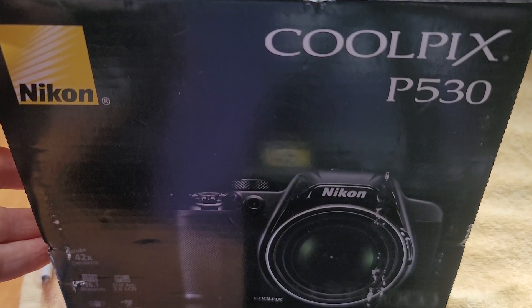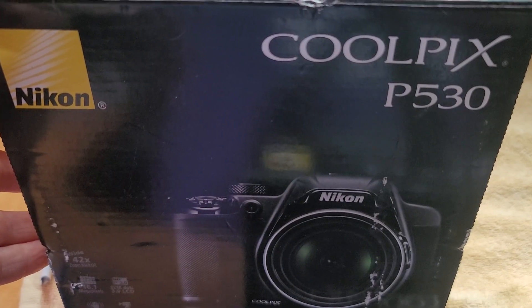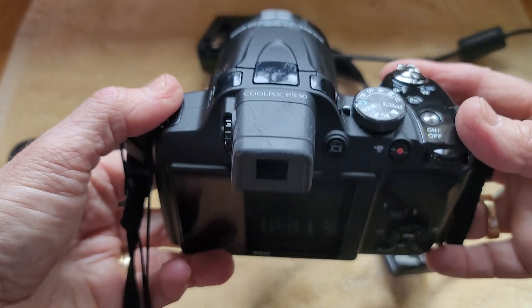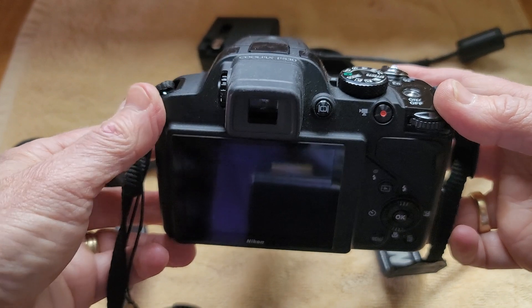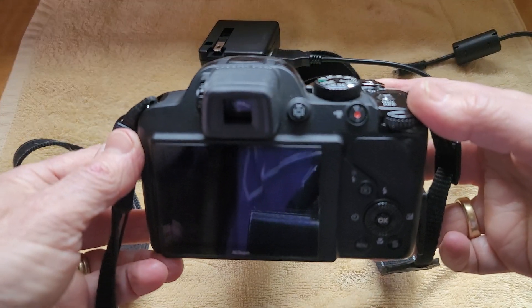Hey there, this is my review of the Nikon Coolpix 530 camera. One of the things that I really love about this camera is the ease of use. I went on a trip overseas and I was really looking for a digital camera that had the viewfinder so I could frame my shots a little bit better.